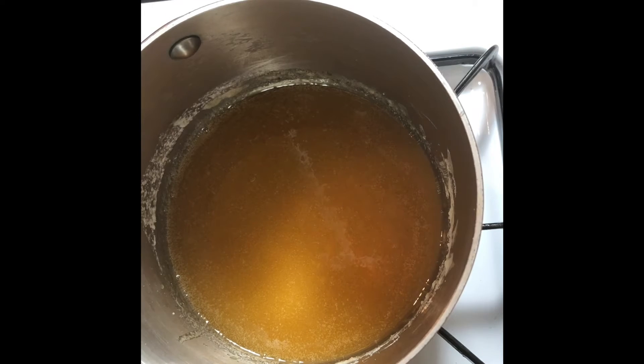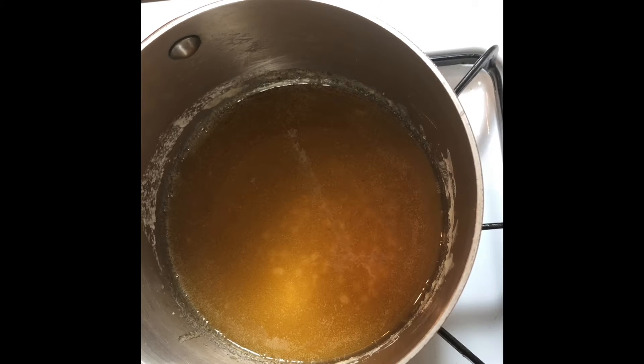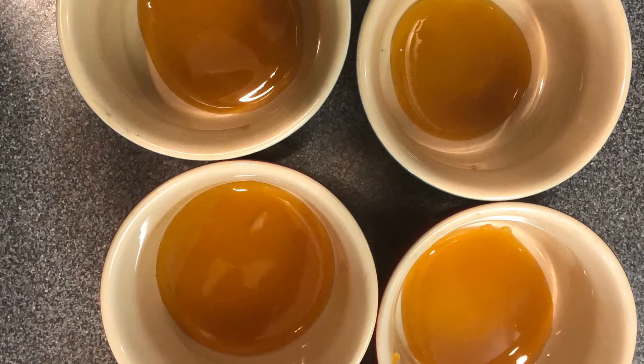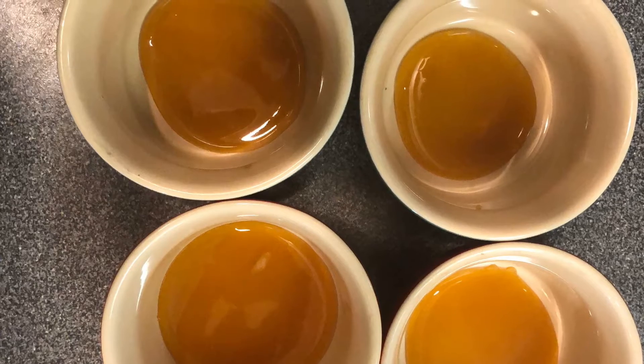Here's our finished caramel — no more lumps, just a nice smooth golden color almost like peanut butter. The sugar is going to harden very quickly, so pour it into the ramekins quickly, then let the ramekins sit for about 10 minutes to cool down. You can see they're already starting to get hard.